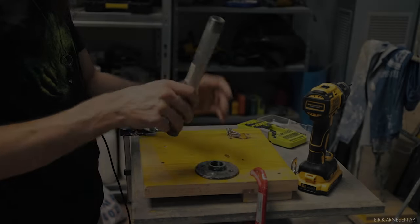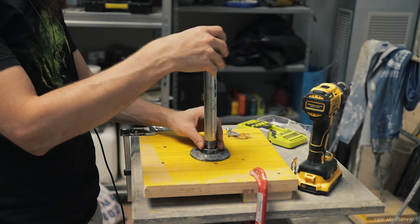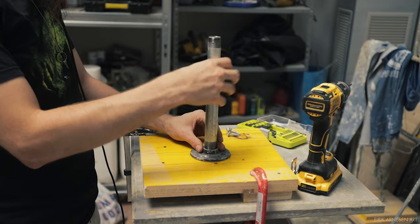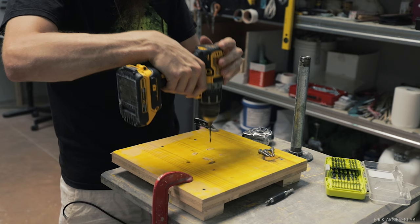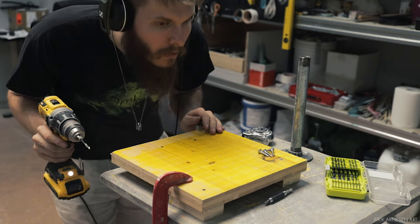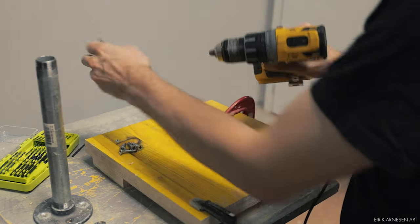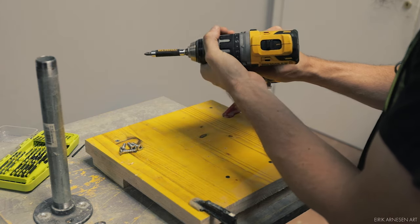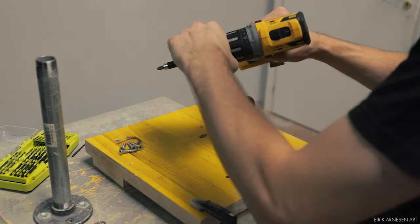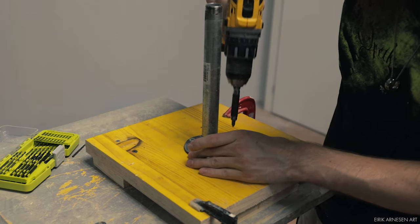The armature is as always extremely straightforward — just plumber's piping to support the seated figure and aluminum armature wire to support the clay itself. To hold the armature to the plumber's piping I use a hose clamp. Hose clamps together with zip ties are kind of the secret super trick of armature making. I use zip ties when there is little to no space inside my sculpture, and hose clamps when I have room inside to cover the bulkier hose clamp with clay.